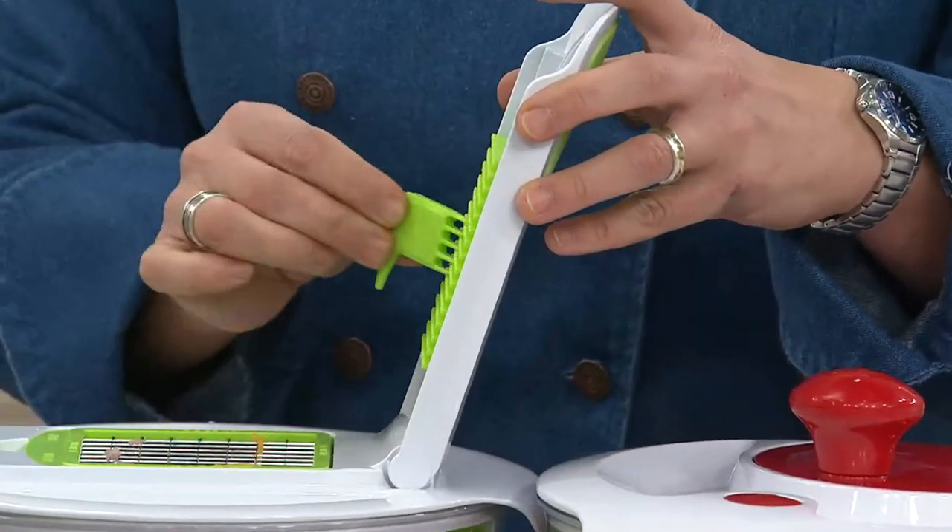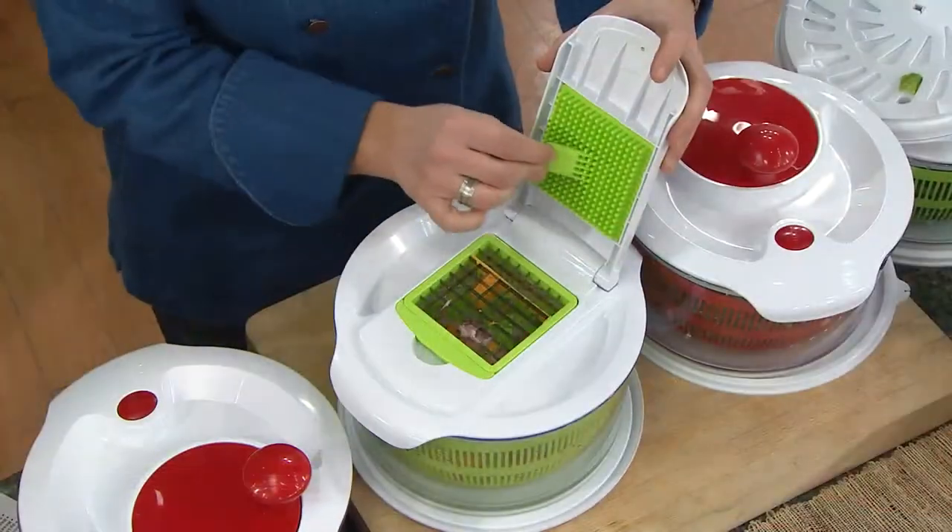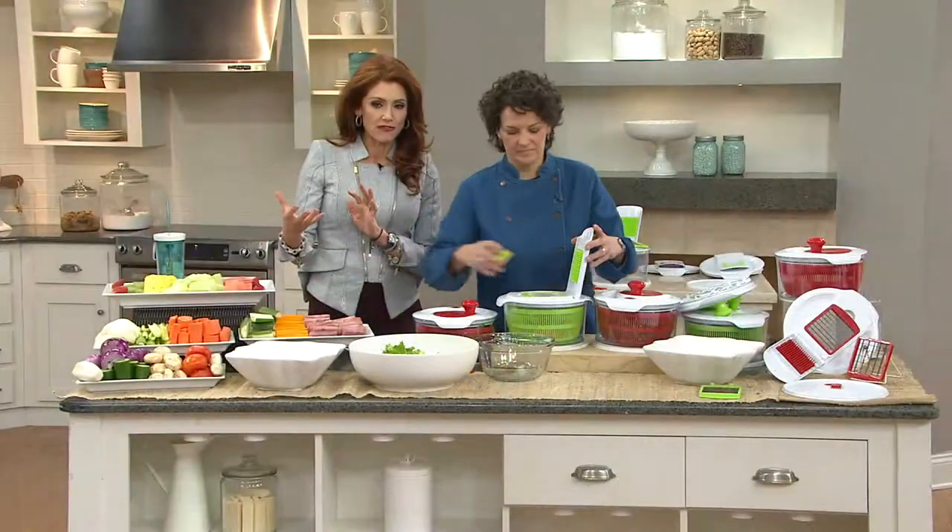This is one of those simple, easy items. Plus if you've got your kids in the kitchen, you don't want them with knives all the time — this is a little safer.